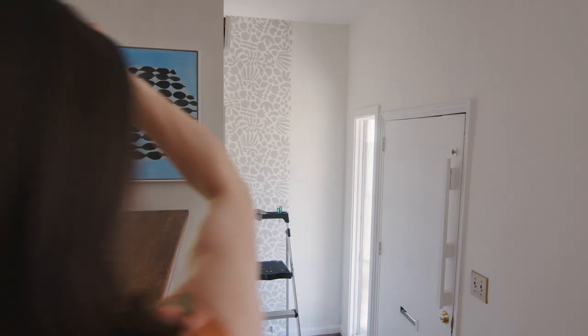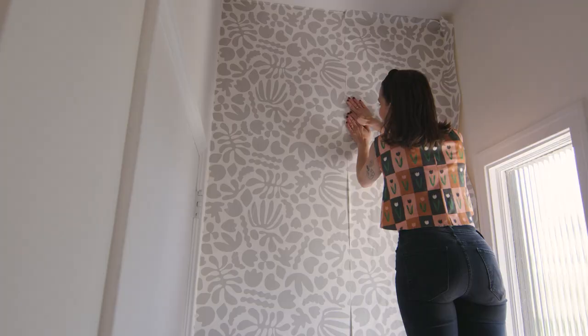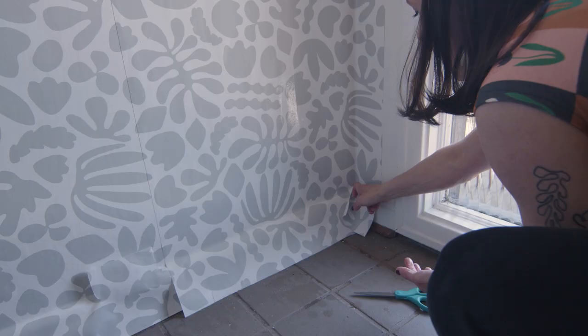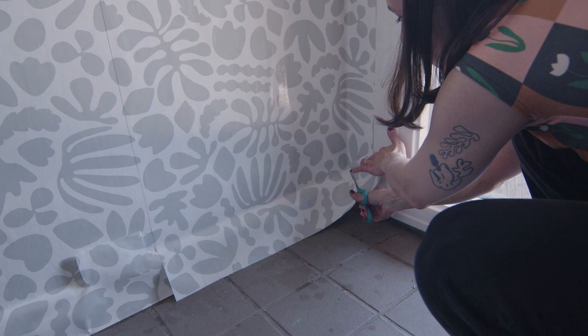Now you're ready for the next roll. This time, you will be matching it up on the wall with the pattern. There is a three-fourths inch overlap to help with this process. Here you can see I am continuing the panel onto the next wall. At the corners, take your scissors and make a diagonal cut into the corner. This helps the wallpaper lay flat. Press into the creases.